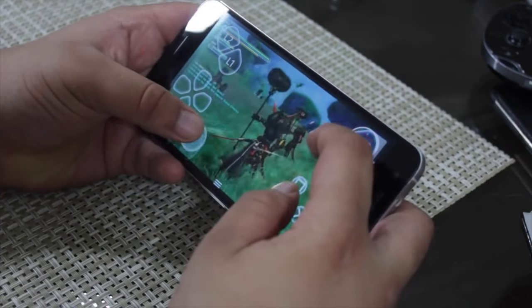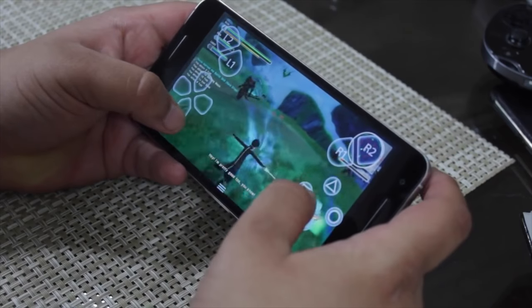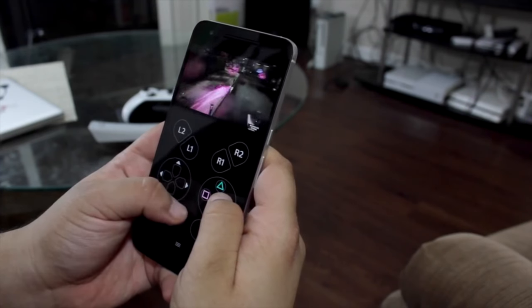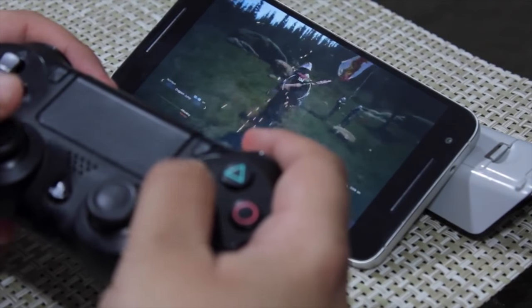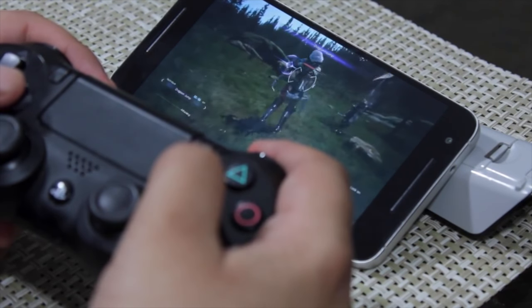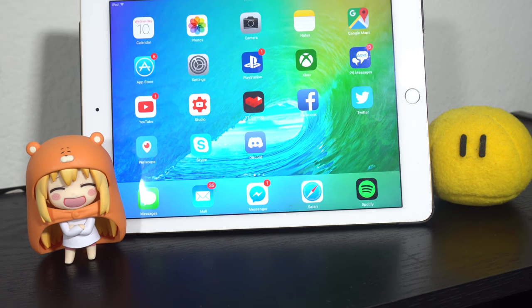Over the past few months, I've made videos on how to remote play your PS4 games to your Android device, your Mac, and your PC. But Sony has never released an official way to remote play from your PS4 over to any iOS device. Hackers haven't done it and Sony hasn't done it — until now.